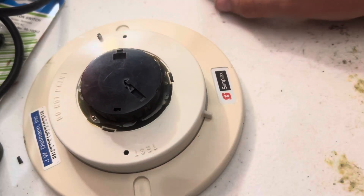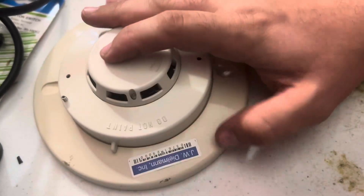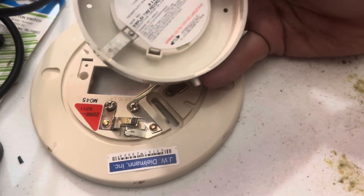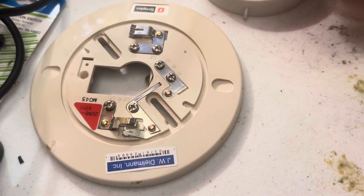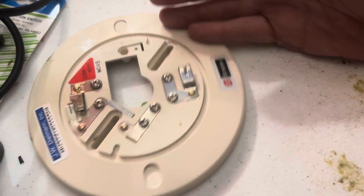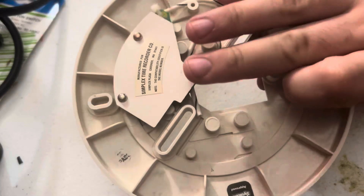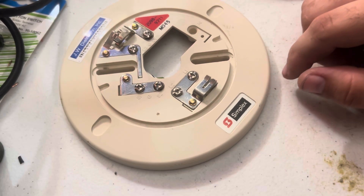The cover only goes on one way because it has a hole for the LED. I don't recommend wiring this like a four-wire detector with a relay in series — they're not supposed to be wired that way. This one is four-wire though; there's a little module on the back which is probably just an accessory base.